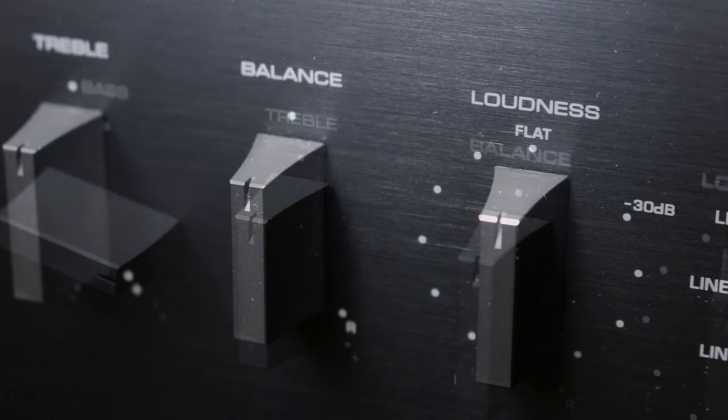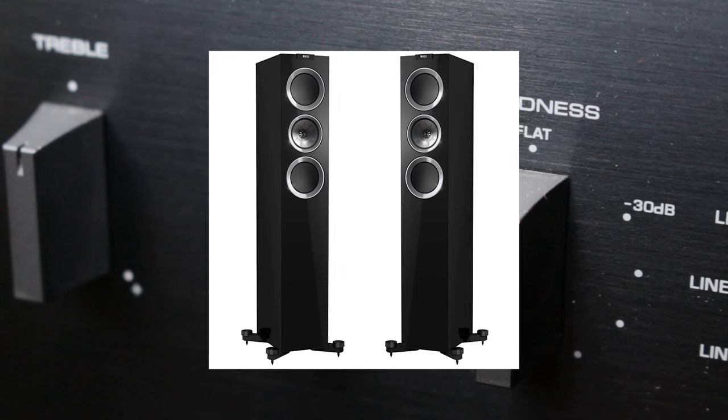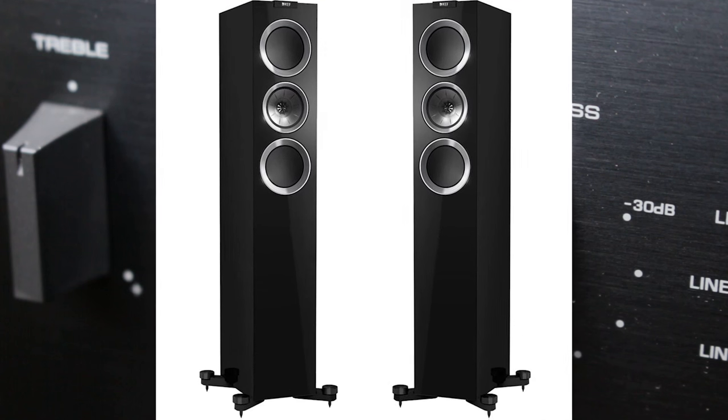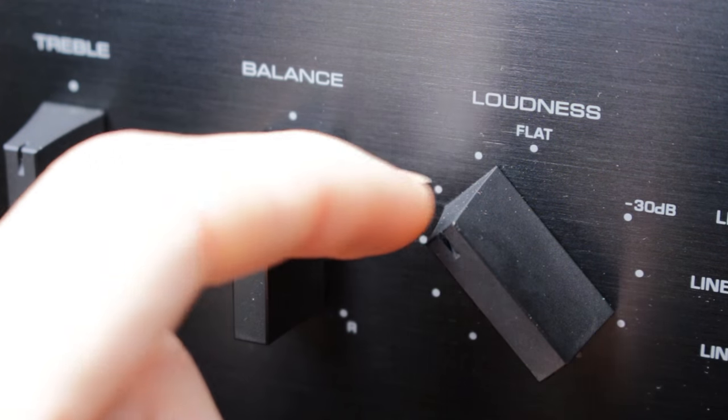Now, have you ever tested listening to speakers at a really low volume? It's likely that it wouldn't have sounded any good, because our ears perceive less high and low frequencies and more mid-range in quiet sounds. To counteract this, Yamaha has provided a loudness control.